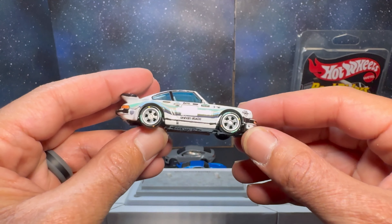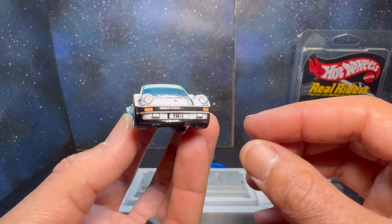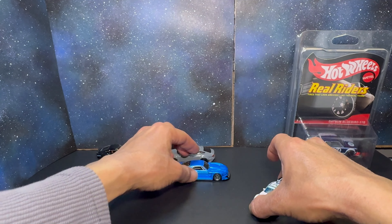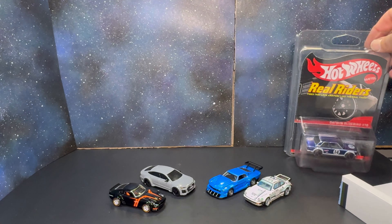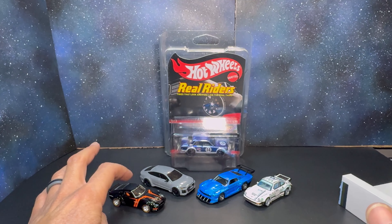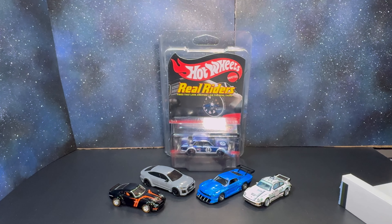As dope as that Datsun is, the Arsham 930A might be my favorite Hot Wheels haul from the convention. I'm not disappointed in the Elite 64s at all — those are super dope too. I honestly thought it was going to be the Z, but after seeing this Arsham up close — crazy.